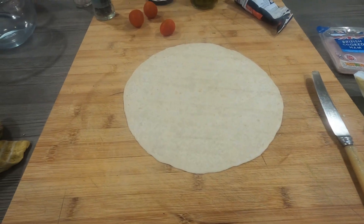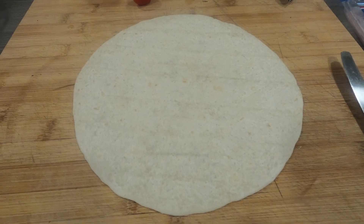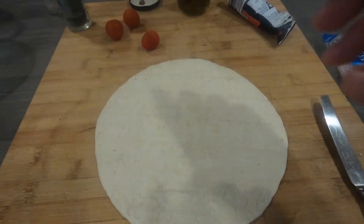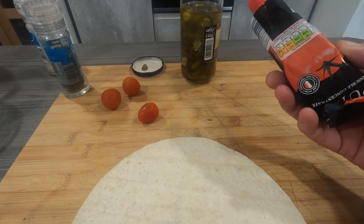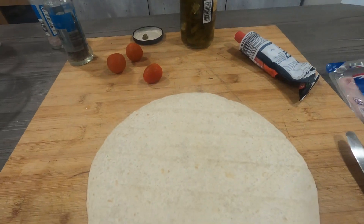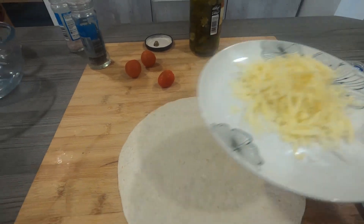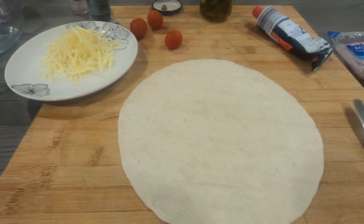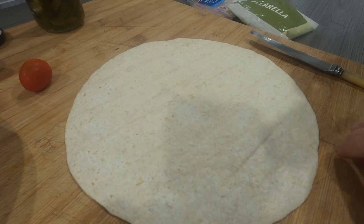Hello everybody, we're going to do a quick and easy skinny pizza on a wrap. We're going to use some jalapeños, some tomatoes, tomato purée, some cheap ham, mozzarella, and some grated cheese. Knock it all up and it goes on the grill.